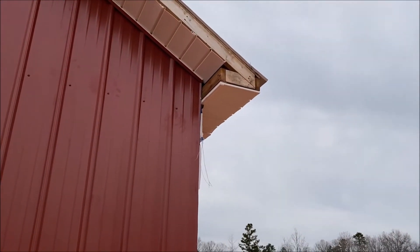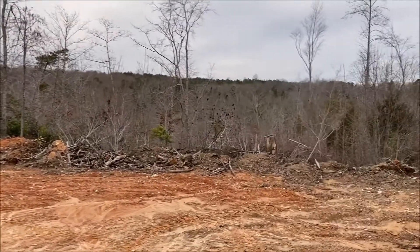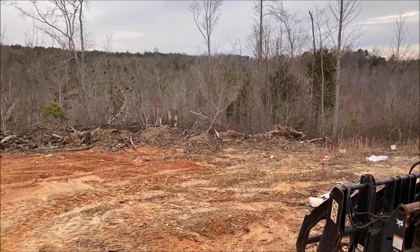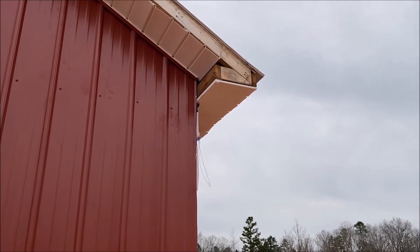This is where the security camera is going to go. You'll be able to see over that area and over here, and the camera on the corner of the house will get the rest. There'll be a spotlight up there too.